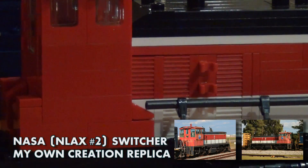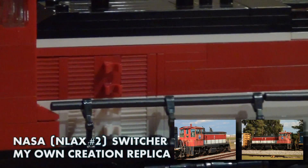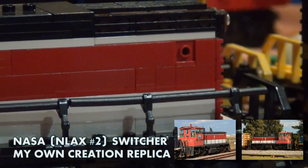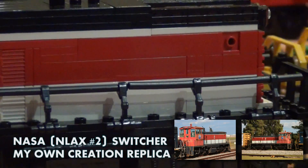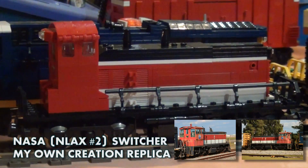Here I basically improvised the ladder to the side of the engine, the grills on the long hood, and pretty much the plain long hood and the sander over there. The real engine does not have any ditch lights and does not have any safety stripes, so I pretty much reflected those elements in this design.